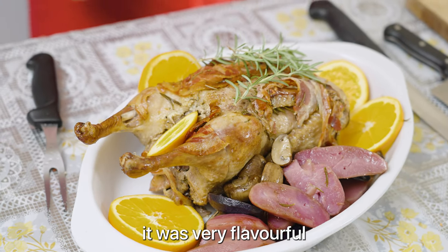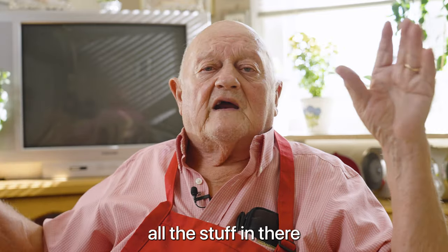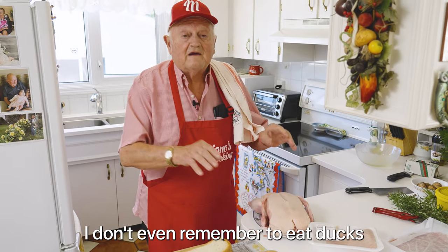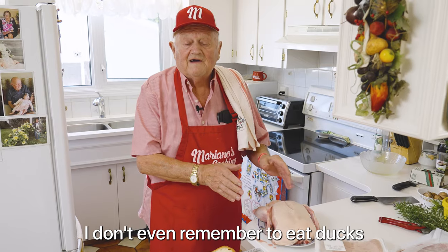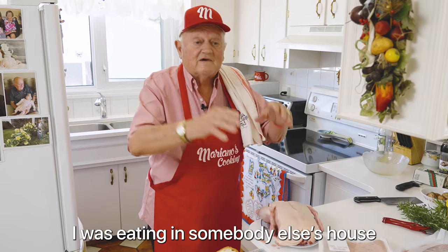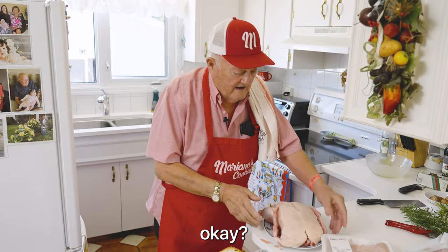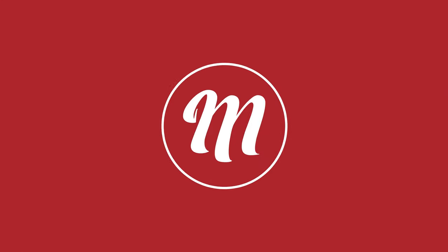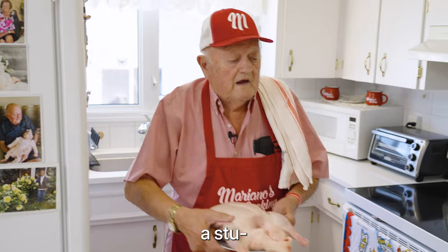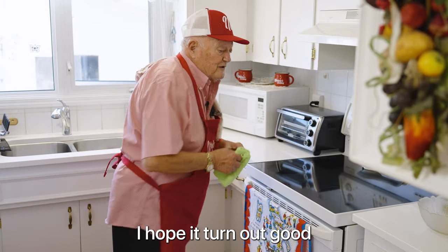It was very flavorful — the ducks and the stuffing, all the stuff in there. Maybe you don't believe me, but that's the first time. I don't even remember eating duck. I'm here 66 years. If I was eating duck, I was eating at somebody else's house, not in a restaurant, no place. That's what I'm going to do today. Stuffed ducks — they call it Anitra Ripiena in Italia. I hope it's good.